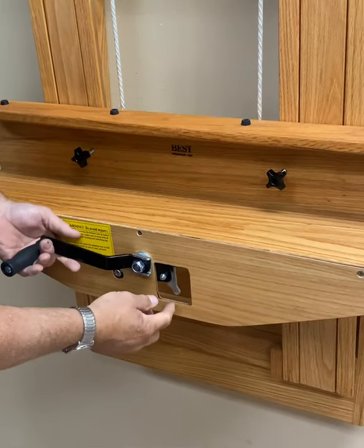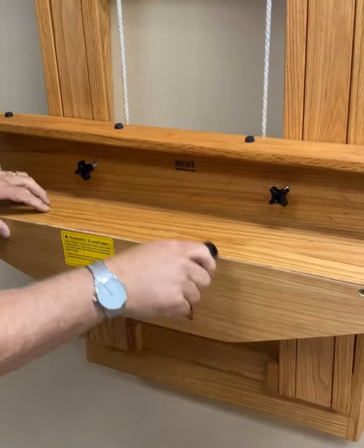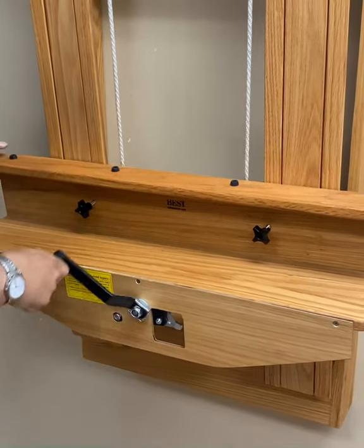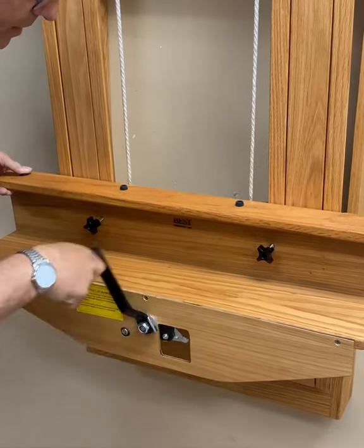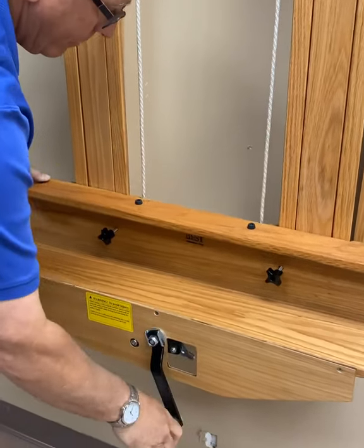There is a lever located next to the handle. When in the down position, you are able to raise the bottom canvas holder. When in the up position, you are able to lower the canvas holder.